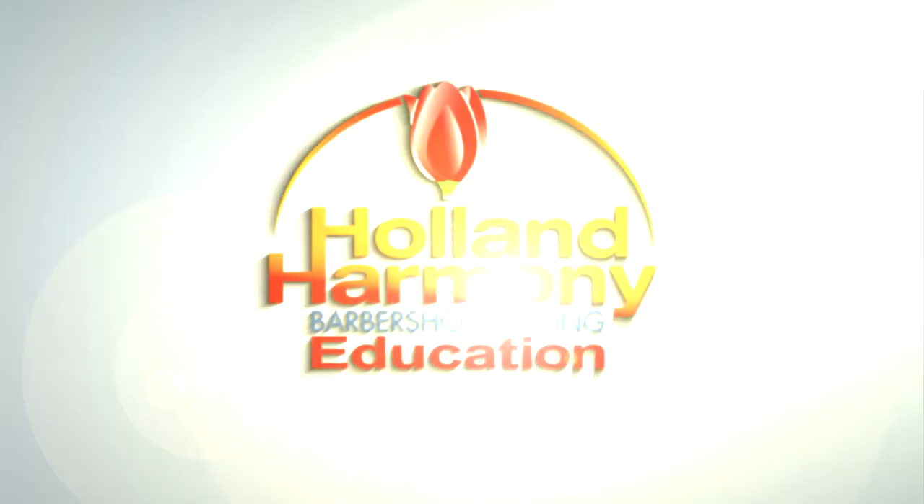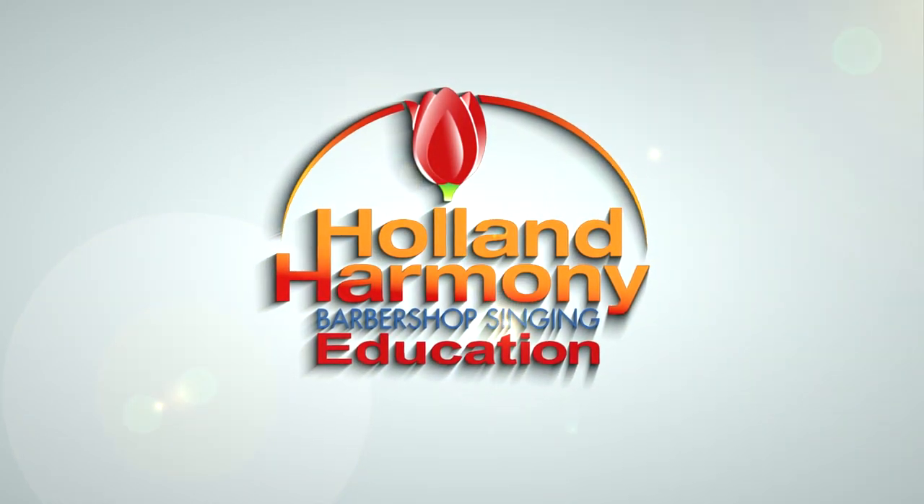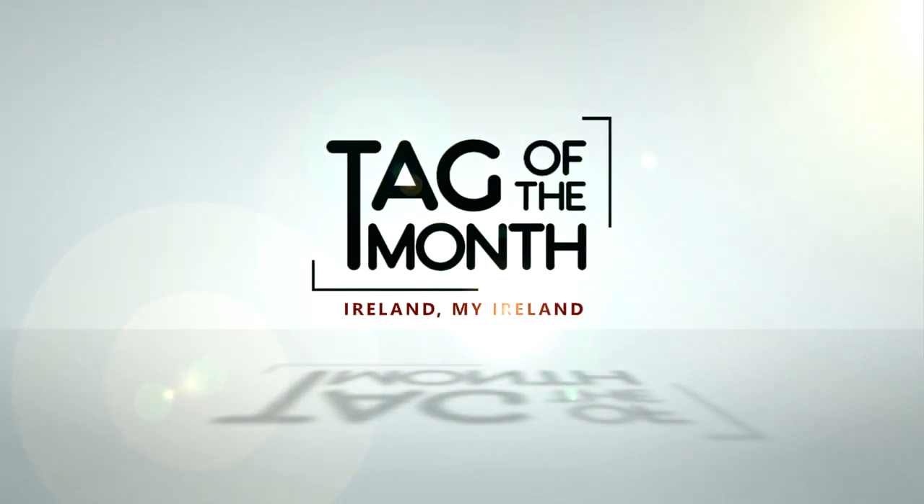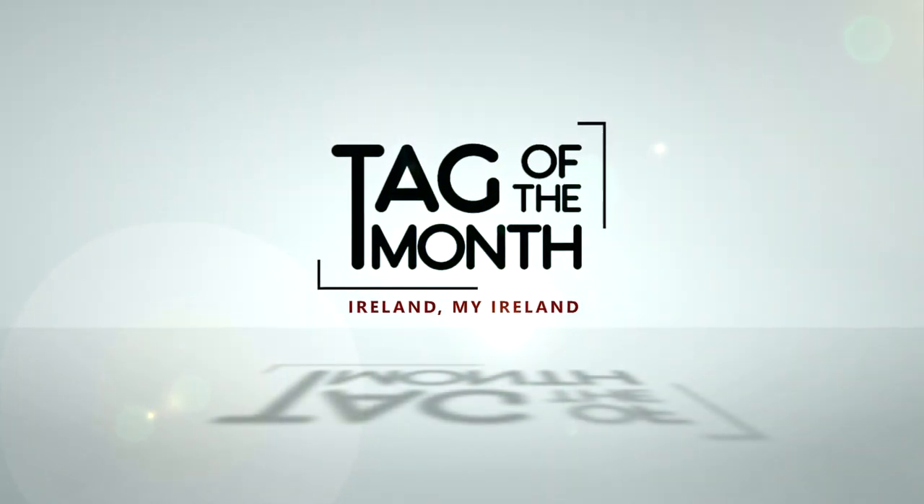Time for Holland Harmony's Tag of the Month. Hey everybody, I'm Sonny from the Holland Harmony Education Team and I'm here with a brand new Tag of the Month.